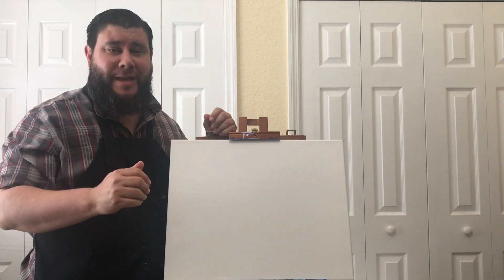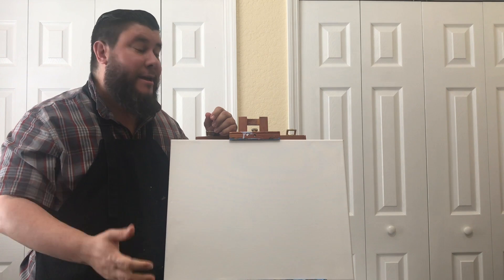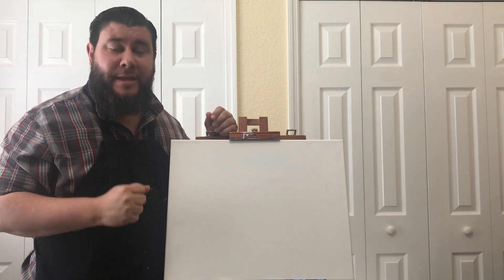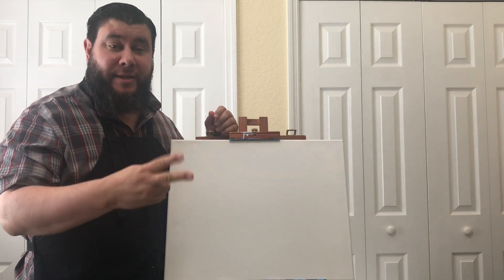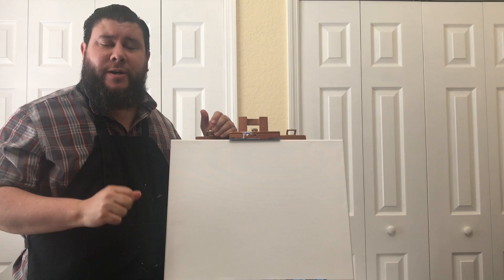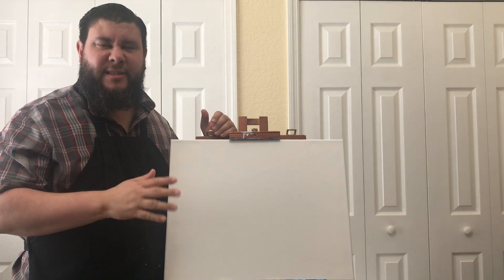Good morning, good afternoon, and good evening depending on what time you are watching this video. My name is Marcos and I'm going to be your paint instructor today. I'm going to be going over two things with you: warm and cool colors really quickly, and also the basics of landscape drawing and painting.